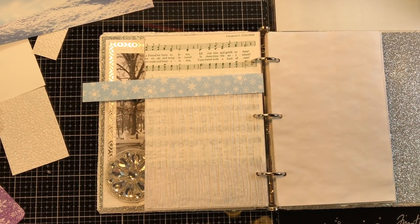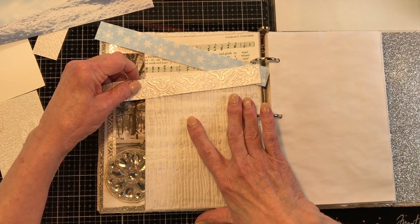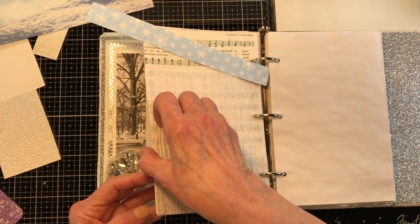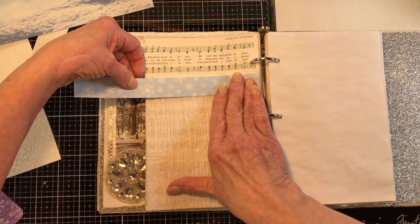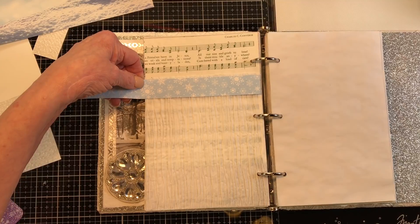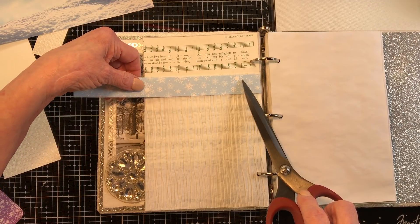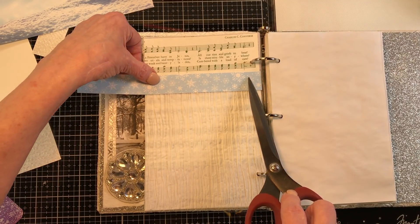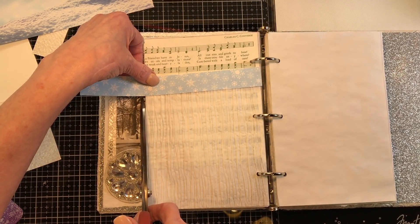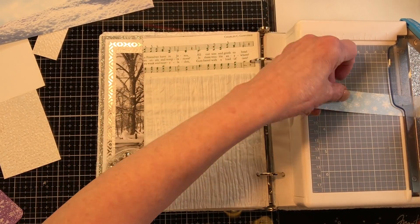I'm trying to decide if I want to put some of this across here, but I think it's going to blend too much. So how about we put a strip of this across the top so you can kind of tell where the pocket starts? This paper is more fragile than your regular scrapbook paper and I don't want it to be torn the first time somebody opens their new book.